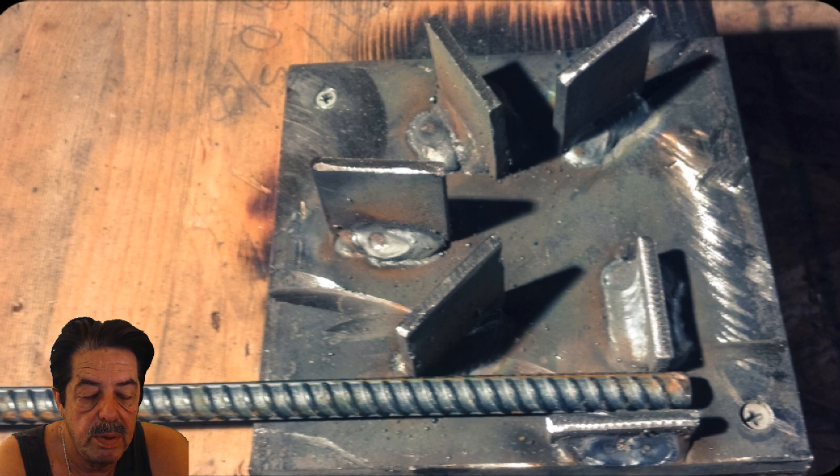Did it give us an absolutely perfect circle? No, but it was very, very close — close enough to complete the project. The question asked was: is there a way to bend steel like rebar or flat steel in an arc? You can, by looking at this picture. It depends on what you're trying to do, but you don't need to go out and buy an expensive metal bending jig unless you want to or really need one.